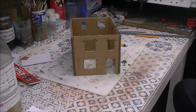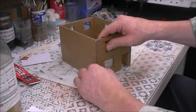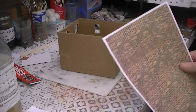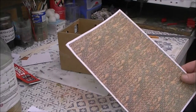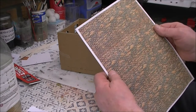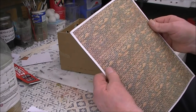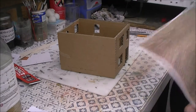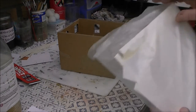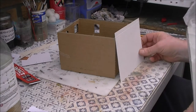So the next thing to do is to think about a covering for the building. I'm going to use some brick embossed plastic card, but if you don't have any then you'll have to buy some brick paper. This brick paper I produce myself — I'm going to put up another YouTube video soon on how to produce your own brick paper. But for this I'm using some brick embossed plastic card; I have a piece here which should do for there.